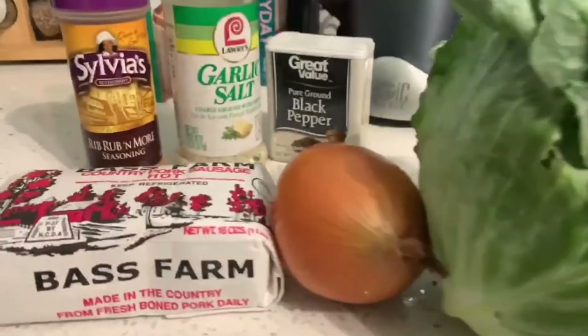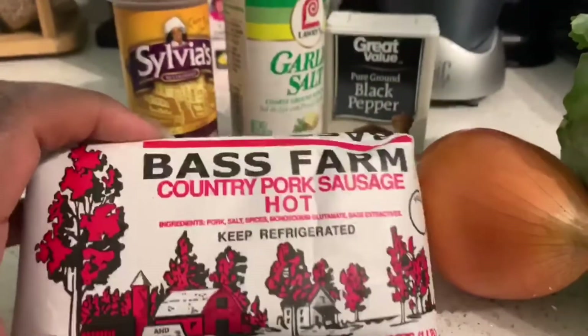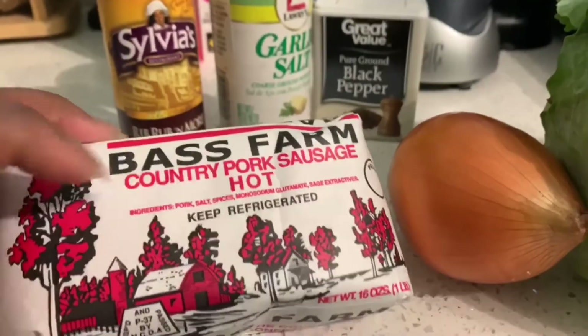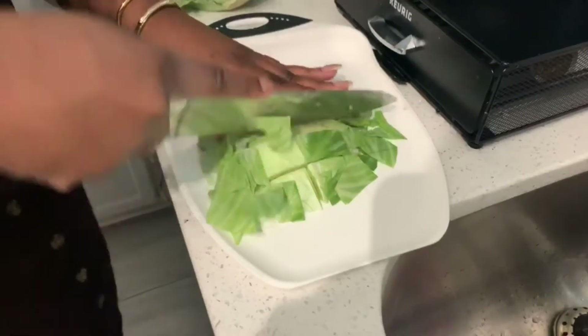What's up y'all, we are back in the kitchen and today, as you can tell from the title, we are cooking some country cabbage. I like to have mine with hot sausage — Bragg's Farm, to be specific — but really any type of meat that you choose to go in your cabbage will be just fine.